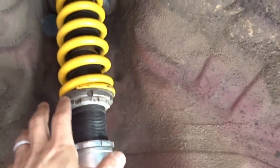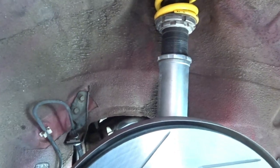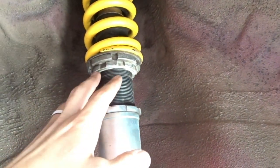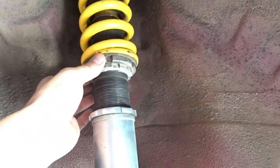Today we're talking about coilover setups and preload specifically. I wanted to check the rears because I've heard some racket coming from the back. If preload is not adjusted properly, the spring can actually make noise on the perch. Sure enough, there was almost no preload on the spring — I was nearly able to twist the top ring by hand. So I took all the load off. With no wheels on and no pressure going up against the spring, the spring is free.